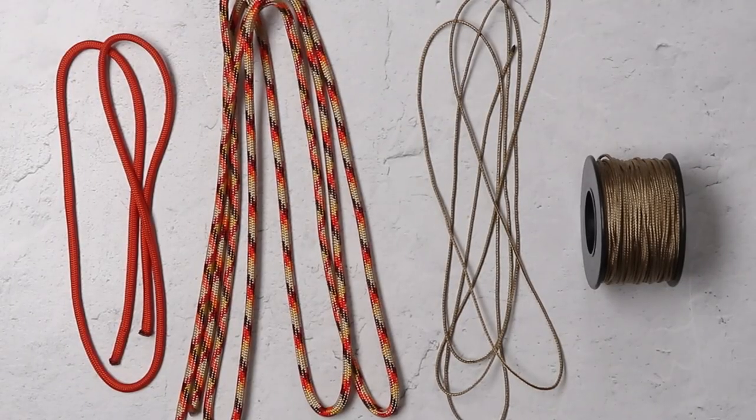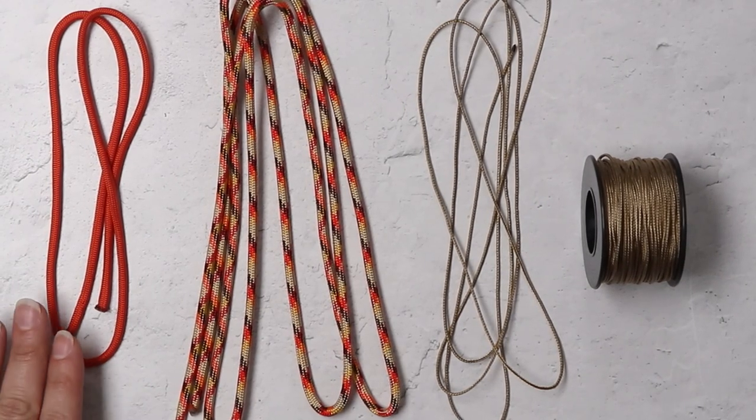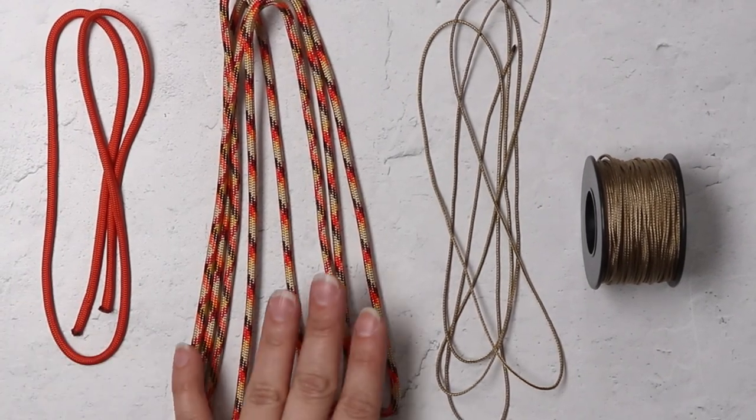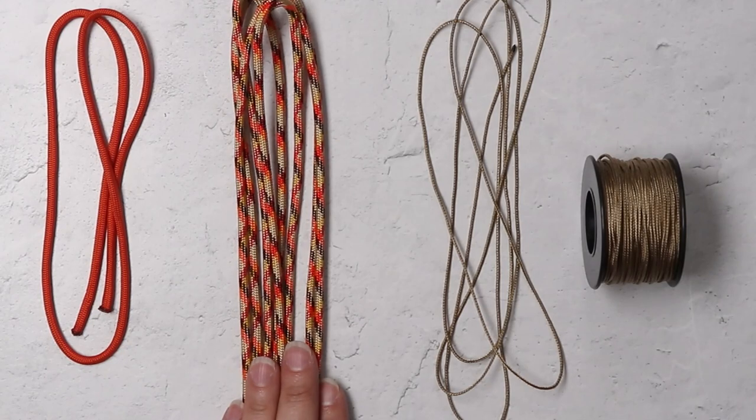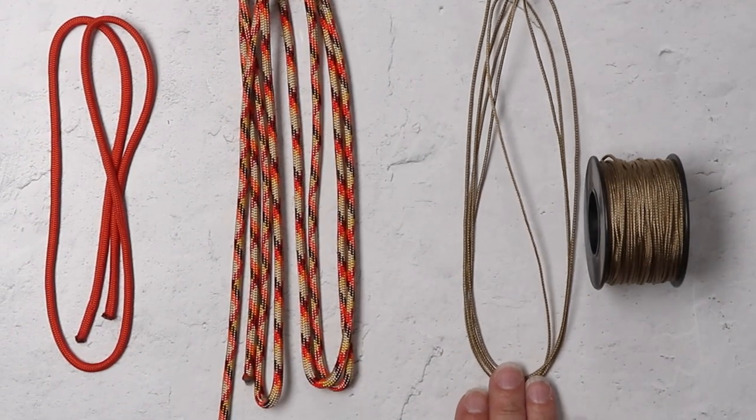So for our bracelet today, I started off with 10 feet of 550 cord, both in international orange and one of our new cord colors, Thankful. And for my adjustable closure, I'll be using around three feet of microchord in tan.